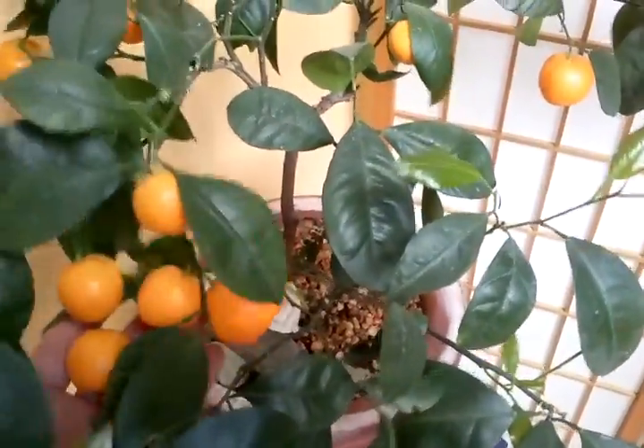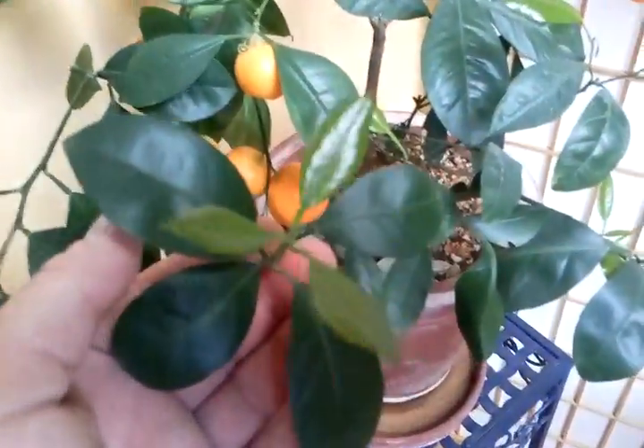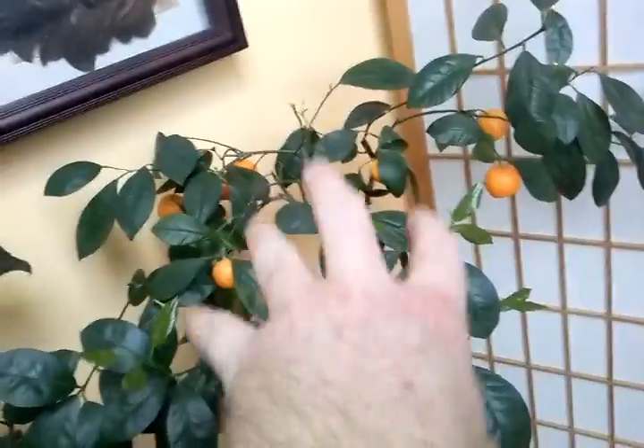Over here we have growing like a little weed — a Calamondin orange. I still have to take some of the oranges off because it's growing its spring growth now. I want to prune it back so it grows back hard closer to the trunk of the tree. It's pretty big but it's kind of leggy, and I want some of the growth to go back in here to keep it tight.